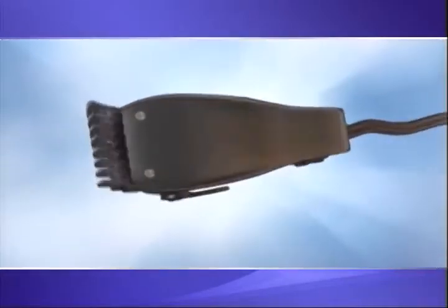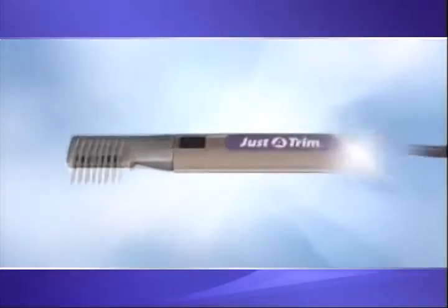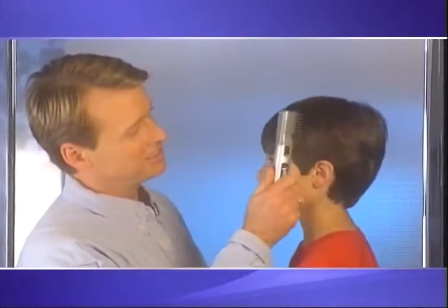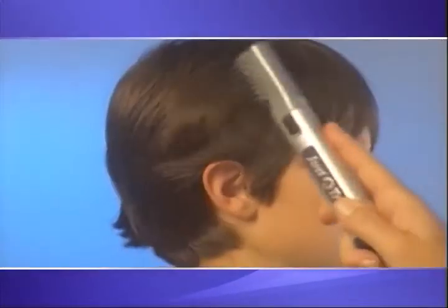Just-a-Trim, it's a totally redesigned trimmer that's compact and cordless, and it has the cutting edge on the side. So now you can trim hair as easily as you comb hair, and get professional-looking results every time.